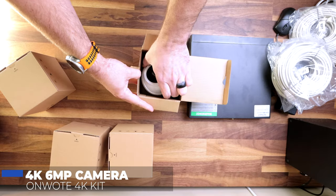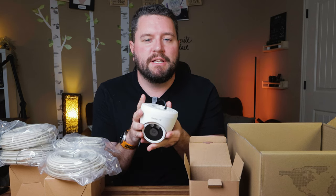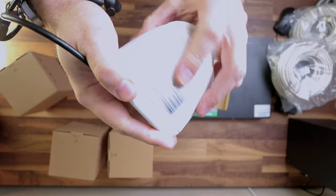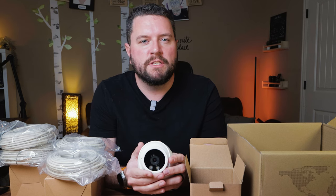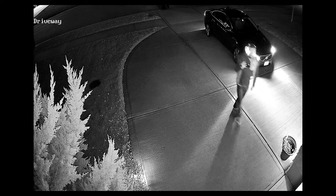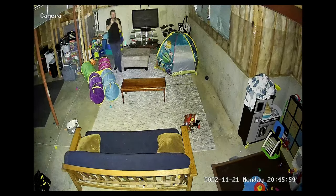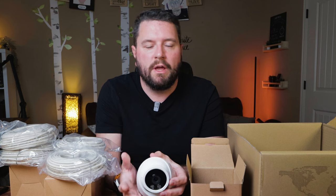Inside each box is a 4K turret-style camera. This is a fixed camera — no pan, tilt, or zoom. These cameras are traditionally mounted upside down on a ceiling or along a wall using the inner ring, which can be screwed into any surface; you then twist the camera onto the ring to secure it and rotate it to the desired position. On the front you'll see two bright white spotlights used with motion or human detection to improve the picture and potentially deter intruders. The spotlight also works with color night vision mode — when the system detects a person or vehicle, it automatically turns on the spotlights and enables color night vision. The camera includes a microphone for audio recording but no speaker, so there's no two-way audio, just one-way listening.